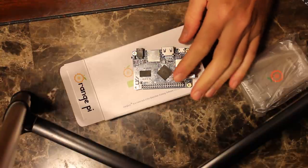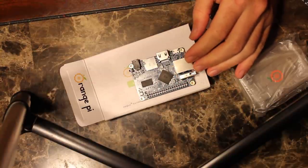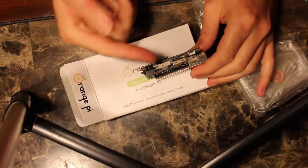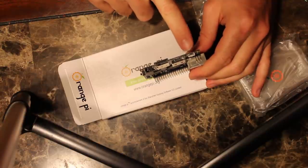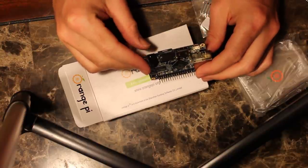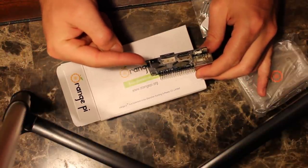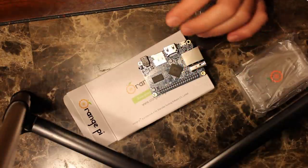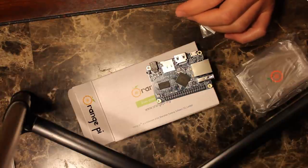But unlike most ARM devices out there that you can buy, such as the Raspberry Pi, this does not power off of micro-USB. It has a little micro-USB plug here, but that's for OTG — an on-the-go plug, much like your cell phone, which is nice to have. But to power it, you need some sort of unique 5-volt power supply. I've got a couple of 5-volt power supplies here, but none of them fit.